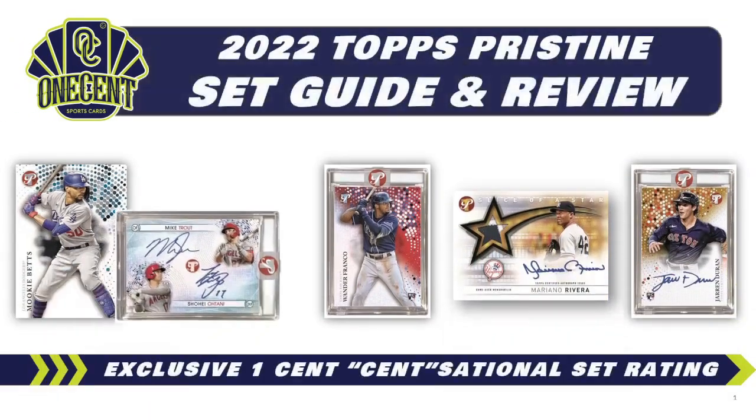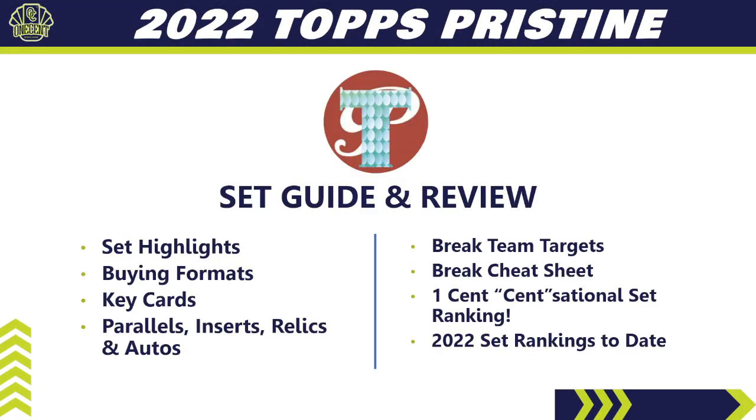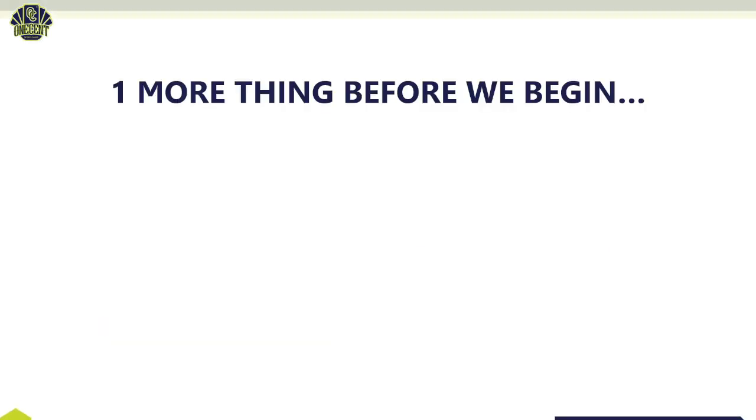Here we go — the 2022 Topps Pristine set guide and review. We're going to find out how good Topps Pristine really is using the exclusive One Cent Sensational Set Rating. We'll cover set highlights, buying formats, key cards, parallels, inserts, relics, and autos. I'll give you six teams to target in a break, tell you how good all 30 teams are using the break team cheat sheet, and then rank it against every other set released so far in the 2022 baseball card collecting season.